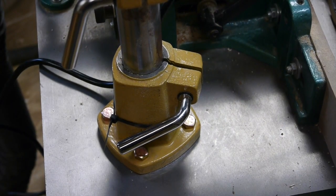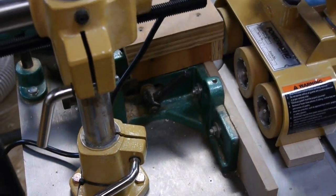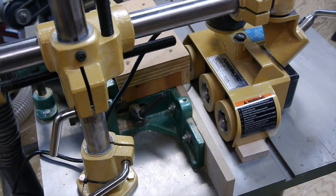The first thing we had to do is drill and tap the table on the shaper so that we could mount the arm that will hold the power feeder.